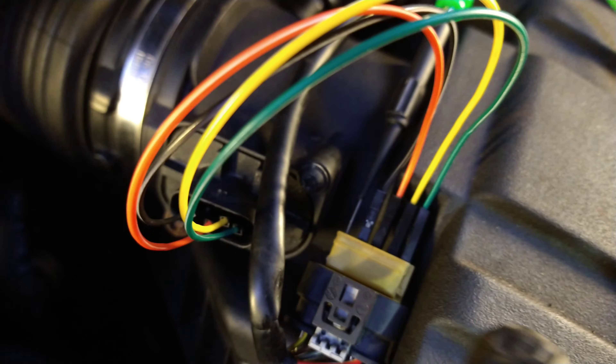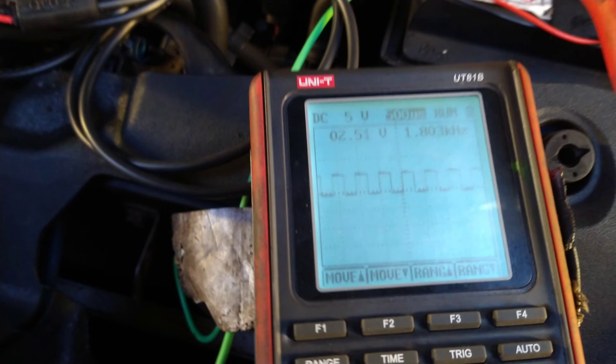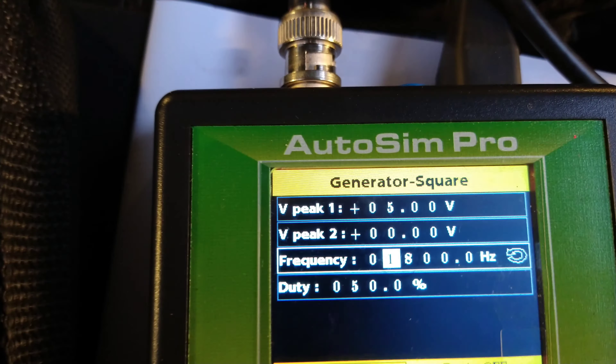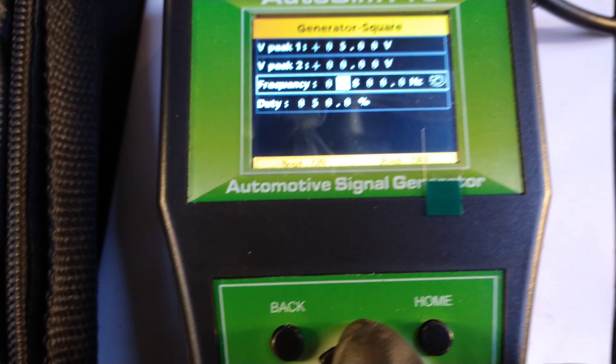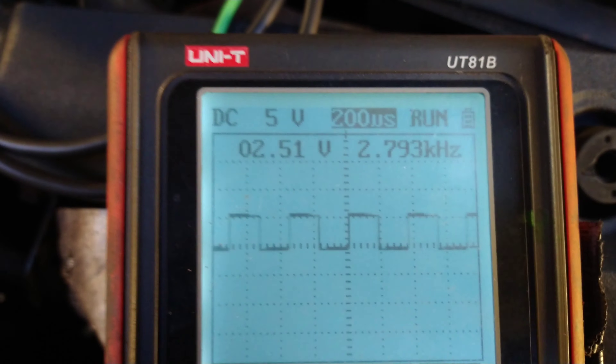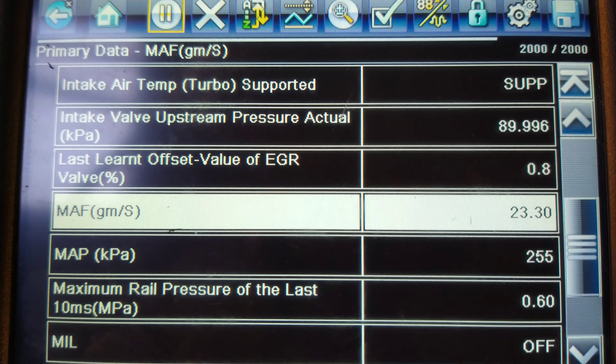The mass air flow pin doesn't have a jumper wire going into the sensor — that's the only one using the simulator instead. The wire at the other side is just for my scan tool so I know what's going in and I'm getting that information sent from here. I can now change the frequency on the control — I've changed it to 2800 instead of 1800.